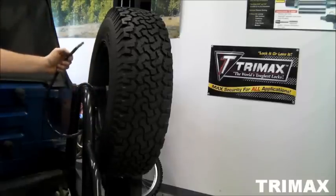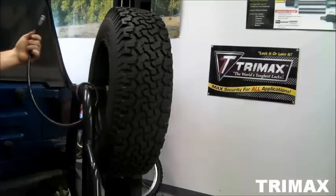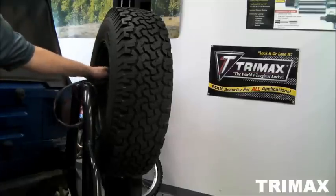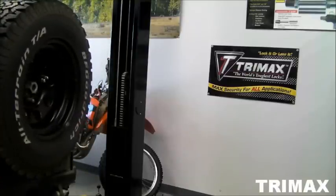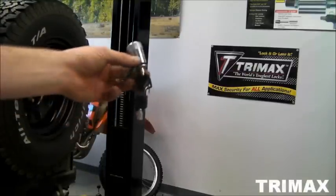Then take the locking tip, the locking end portion of it, and slide it through one of the holes to your lug nuts. Once that's done, you're just going to reinstall the locking head.